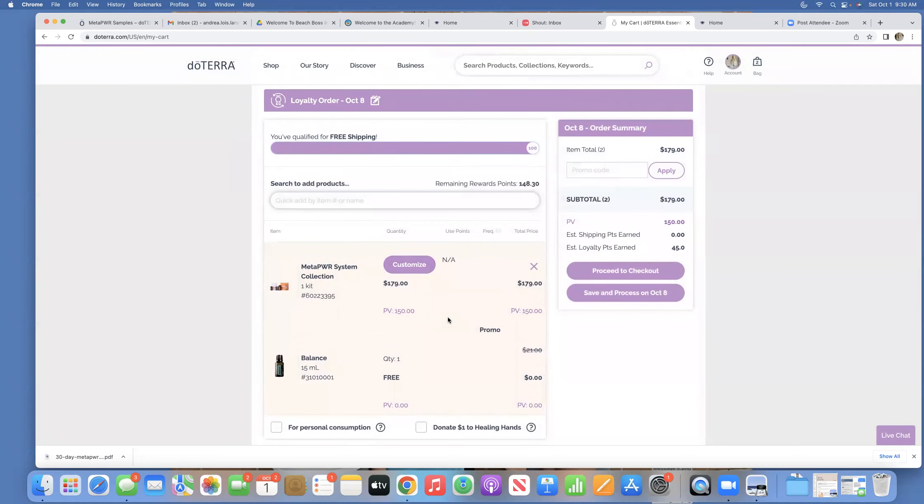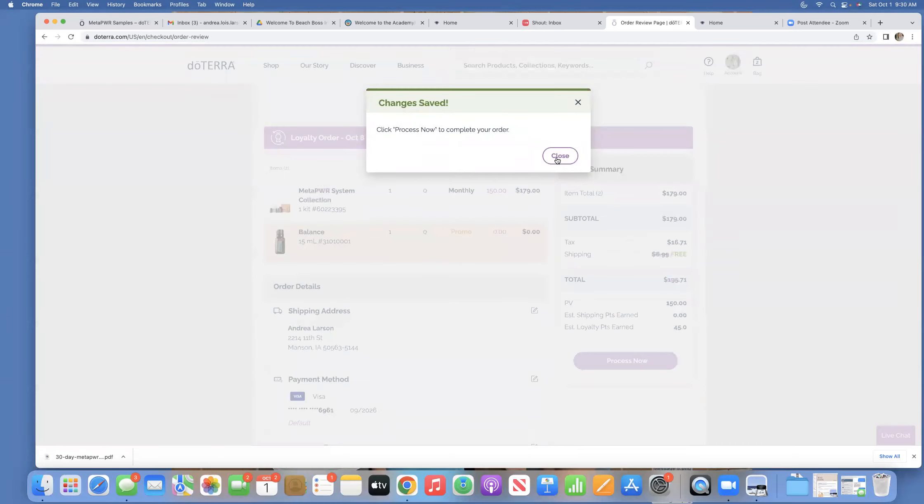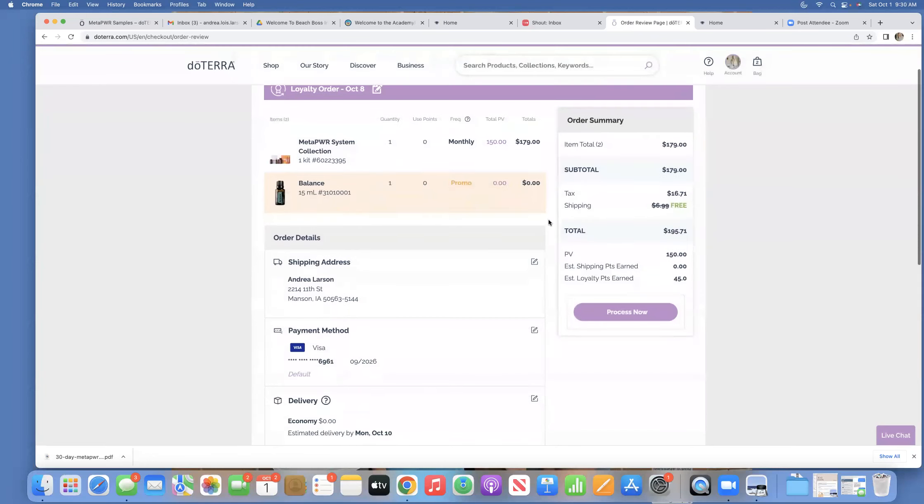I'm ready to check out and don't need anything else. You can either click save and process on October 8th, or because I want to process this today, I'm going to click proceed to checkout. It will pop up — this month, if your order is 180 PV, you're actually going to get free adaptive capsules. If there are additional freebies you could qualify for, you'll get a pop-up like this so you can decide whether or not that's something you want to do. I'm going to say no for right now.